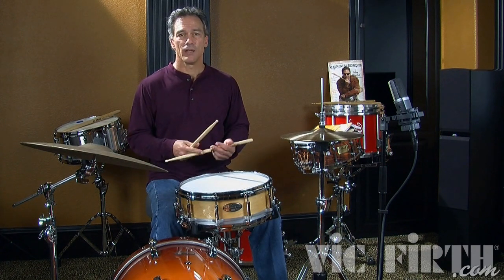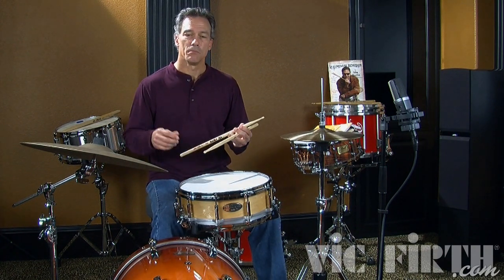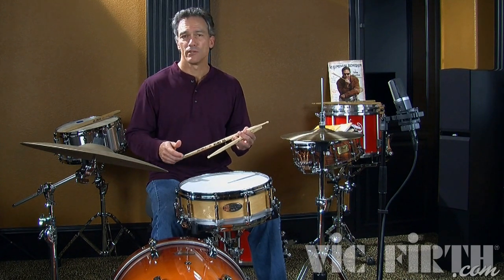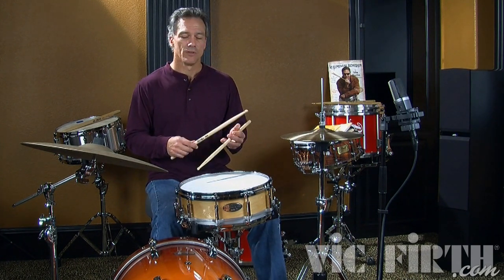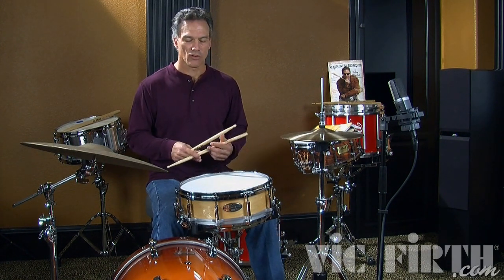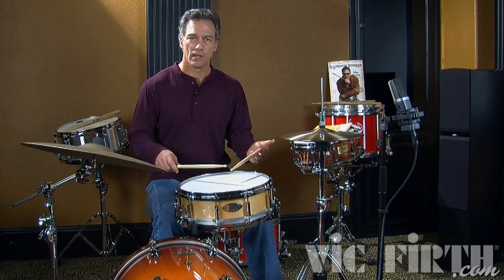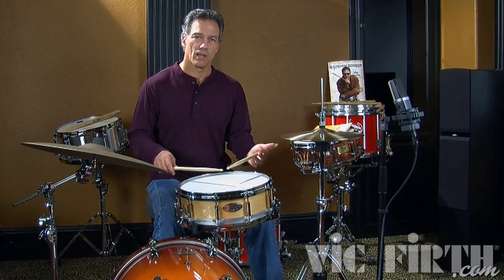The trick here is to play the diddle without playing it too hard, using the right amount of pressure and finessing the diddle in. Don't play it too hard or the second note of the diddle doesn't have a chance. I like to think of Swiss Army triplets when I play them on the right hand as both rights being accented and keeping my left hand low.